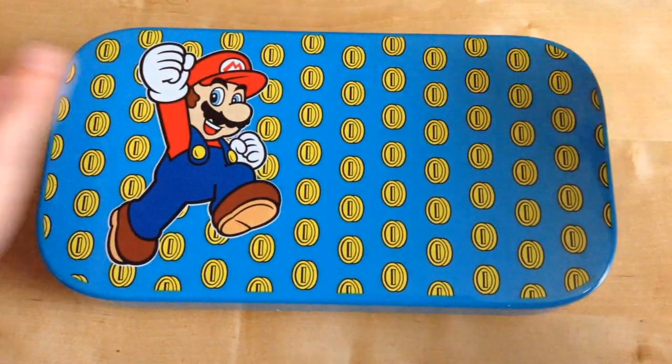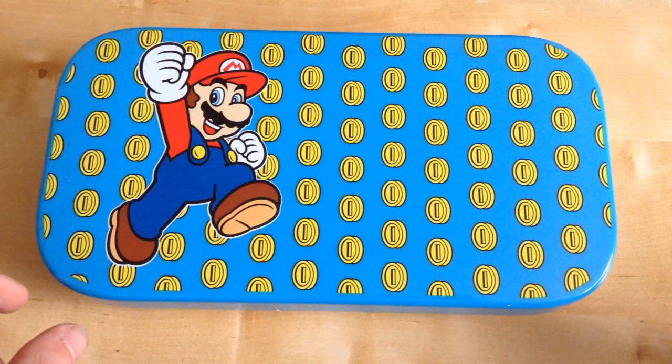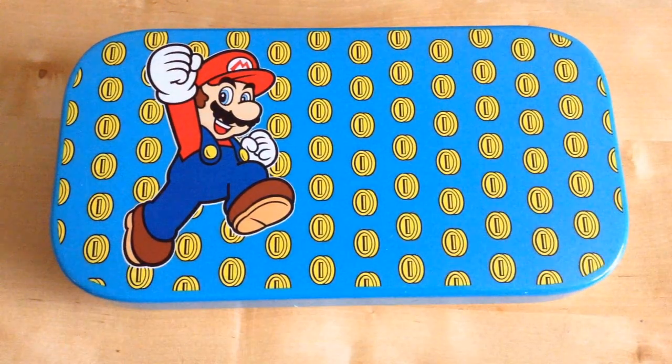So that's my unboxing of the Super Mario cover for the Wii U gamepad. I hope you really enjoyed this video. Anyway, I better go now. See you from TT Films.